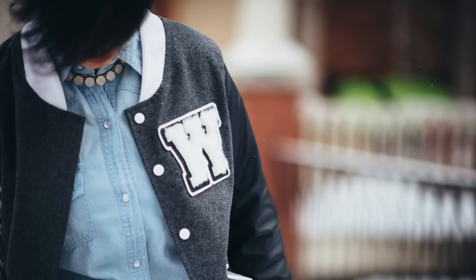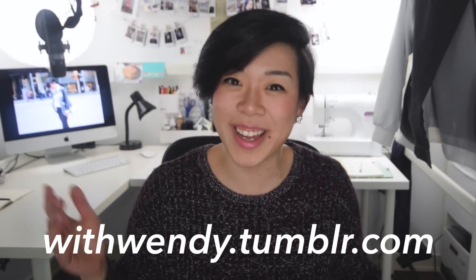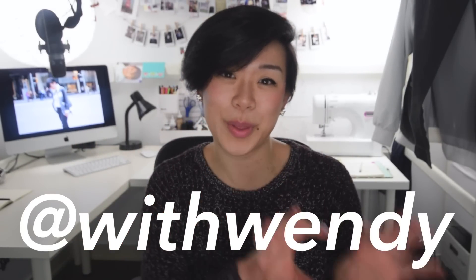There you have it — that's the tutorial on the varsity jacket. A friend of mine who's a photographer took quite a few photos of me wearing this jacket recently. I've been putting them up on my Tumblr, so if you ever want to see more photos of me wearing the things I've created, my Tumblr is full of that stuff. Withwendy.tumblr.com is where you can find that. As usual, if you take any photos of this or you try it or you want to tag me, you can always find me online at @withwendy.